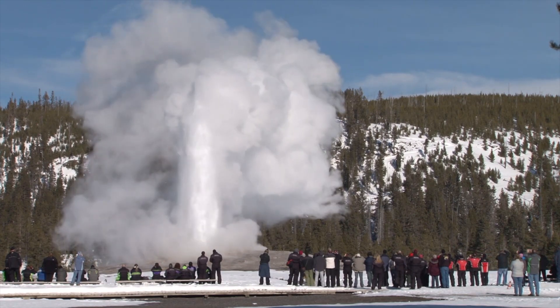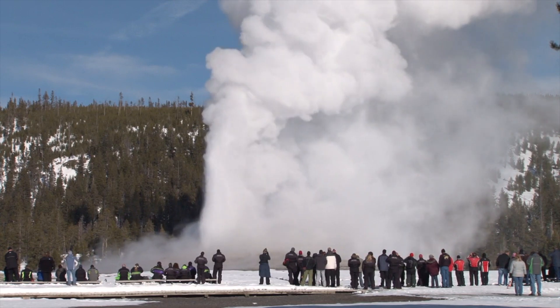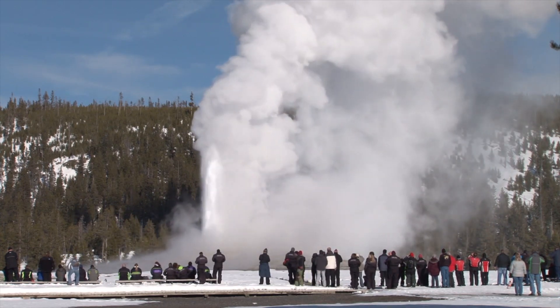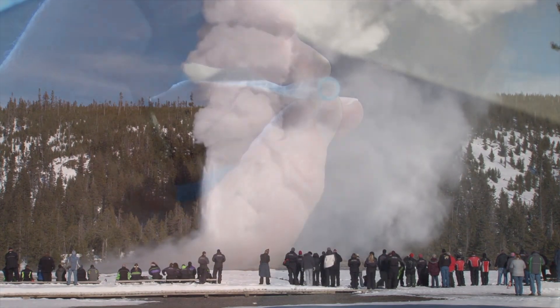Old Faithful works because the water underground is getting heated up by the magma deep underground. As it turns into a gas, it takes up more space, the pressure increases, and it comes shooting out to the surface in something we call a geyser.